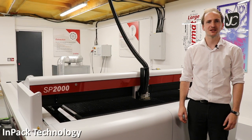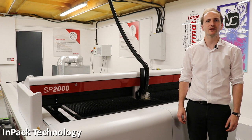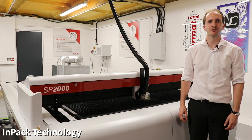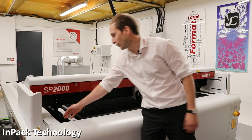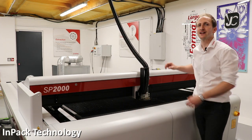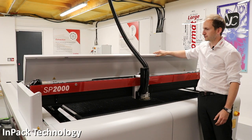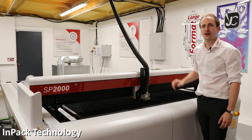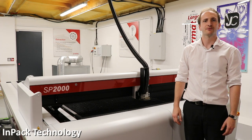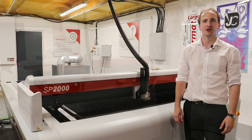As with all our laser systems, the SP series features impact technology. This protects the moving components from the dust, dirt and debris that's produced during laser processing. Here on the y-axis we have protective covering over the drive gear and rail, and our x-axis is fully enclosed. Our laser beam path is also supplied with positive air pressure for 24 hours a day, ensuring consistent laser output.